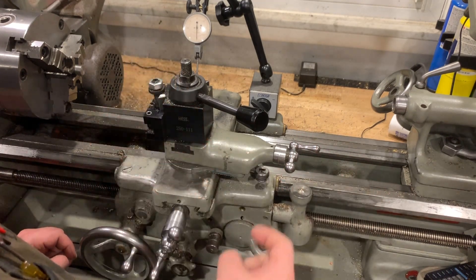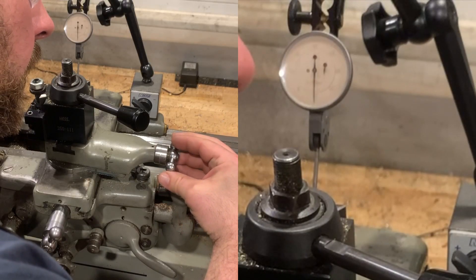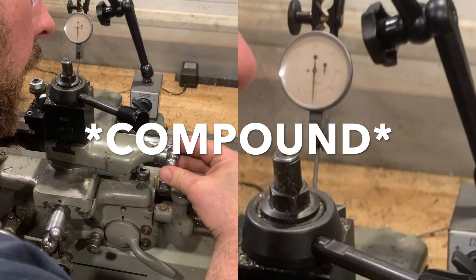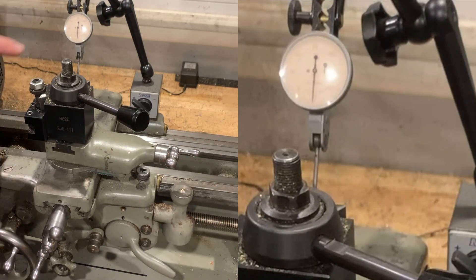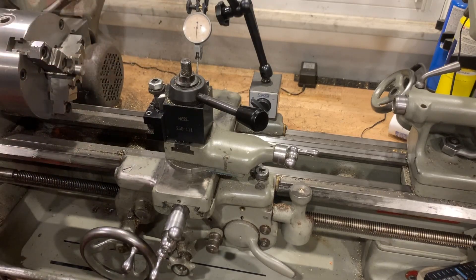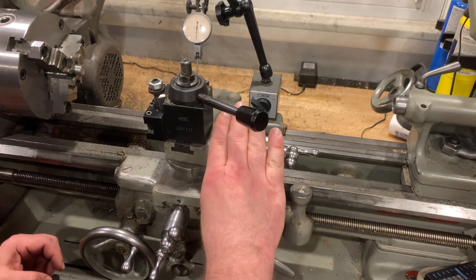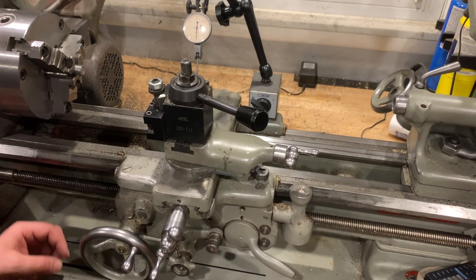I'm on zero. If I dial in five thousandths on the cross slide dial, you can see I've actually moved five ten-thousandths of an inch on the indicator and on the X movement. So this is kind of like a times-ten magnifier when you have the compound set to five and a half degrees — that's the whole point of it.